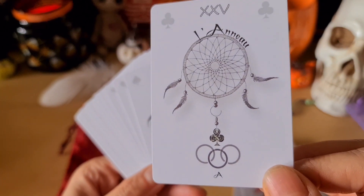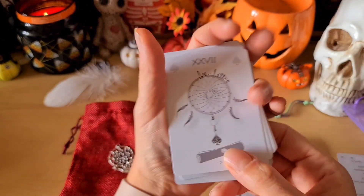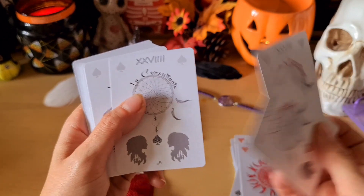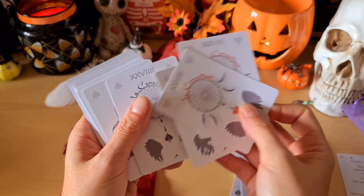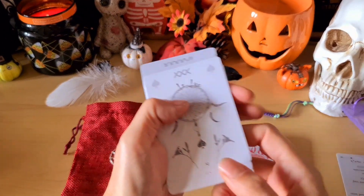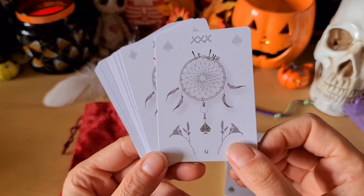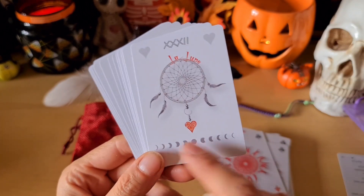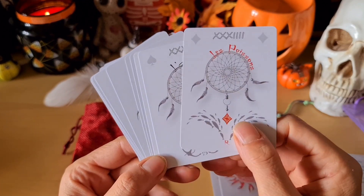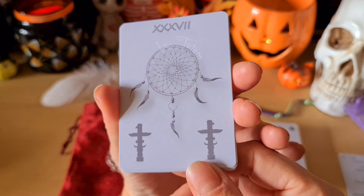Le livre, l'anneau, la lettre. Le consultant et la consultante — et en plus il y en a deux : deux consultantes et deux consultants pour ceux qui aiment bien avoir les deux pour les tirages. Je sais qu'il y en a parfois qui n'achètent pas les jeux quand il n'y a qu'un consultant et une consultante, donc là c'est top. Le lis, le soleil, la lune — j'aime bien et toutes les phases de la lune sur la carte, c'est génial. La clé, les poissons, l'ancre et la croix.